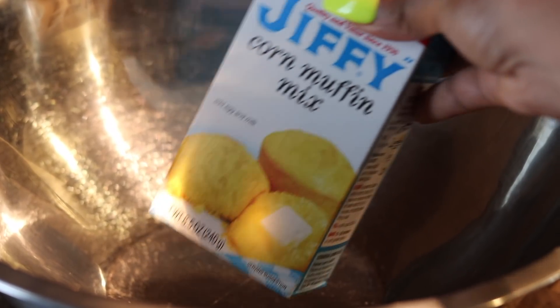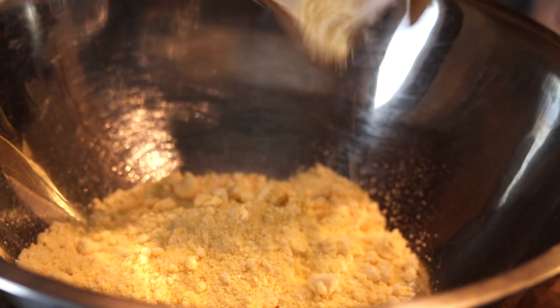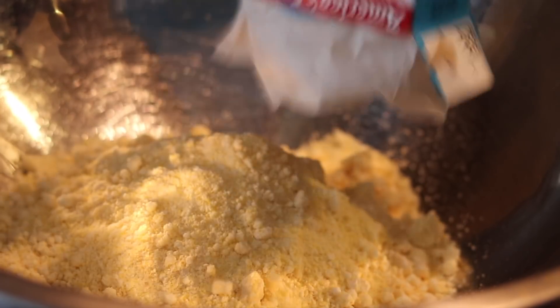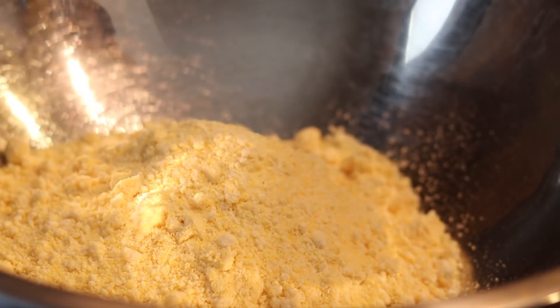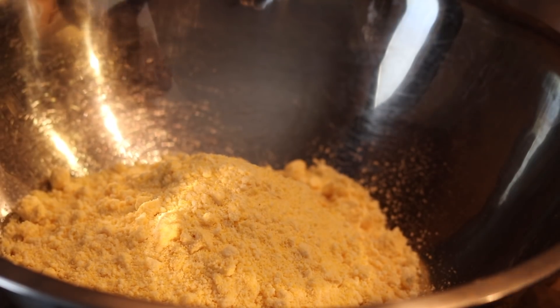First I'm going to be starting out with my Jiffy. I use Jiffy for this recipe — don't be using that dressing and stuff. You can use Jiffy or a sweet cornbread mix of choice in this recipe. I like the sweetness that it gives with the cheese and everything else we're going to add. Use Jiffy for this if you have it.